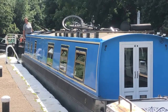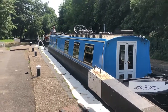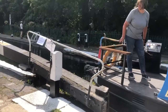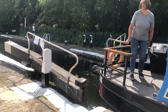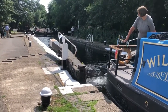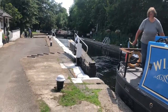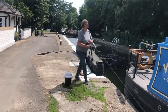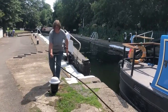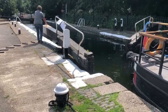I step back onto the boat and take it out of the lock. I stop just past the lock gate and step off again with my centre line. If your centre line is long enough you can just keep it in your hand when you close the gate, otherwise you can tie it very loosely around a bollard — the boat's not going to go anywhere in those few seconds. You just need to make sure that the stern is beyond the gate so you can actually close it.